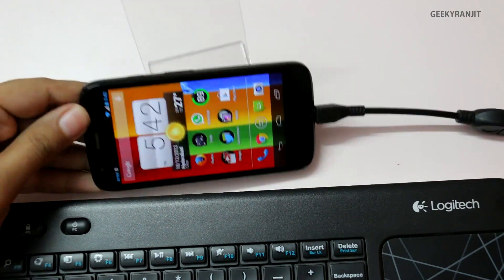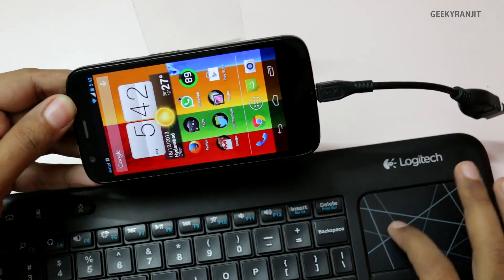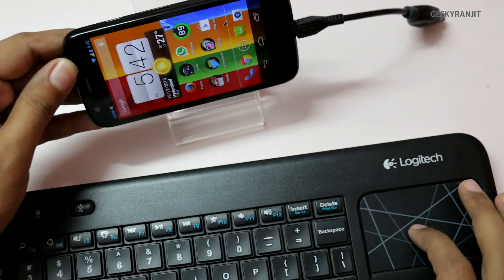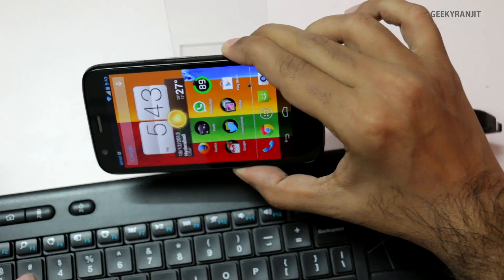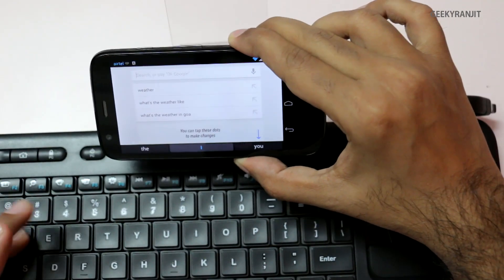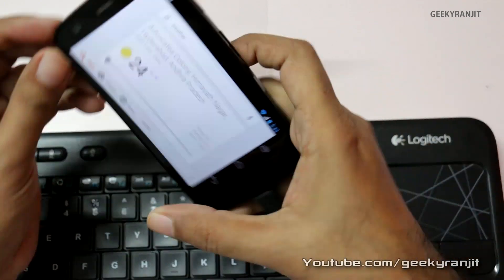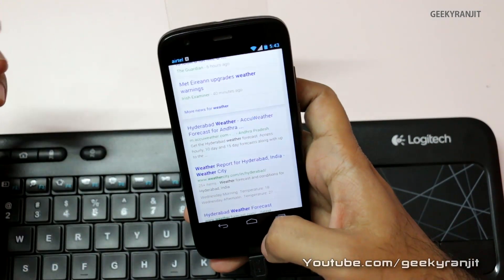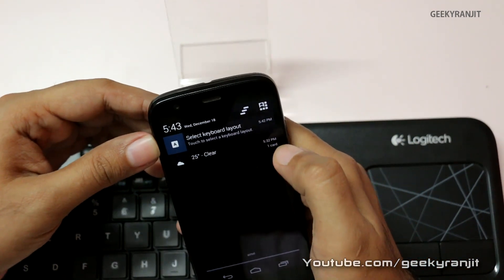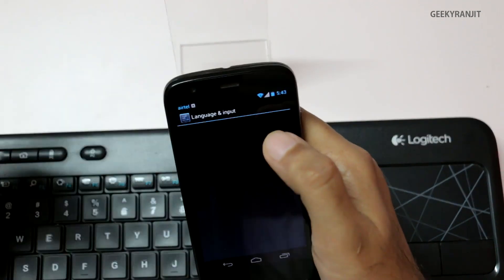Now if I just move this around — as you can see, this is the trackpad and the mouse is moving. The keyboard also works: let me type 'weather' using the keyboard, press enter, and as you can see it works perfectly. So you can use both the keyboard and mouse with this Moto G using USB OTG functionality. It actually automatically detects that the keyboard was inserted and allows you to customize the layout.